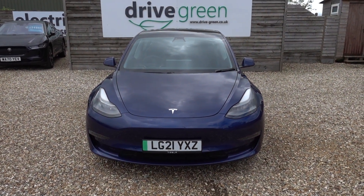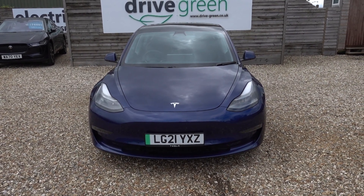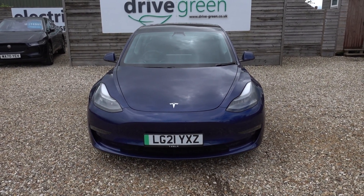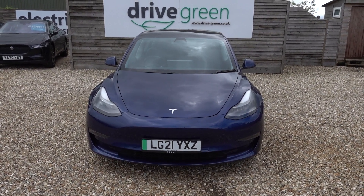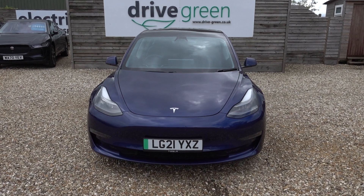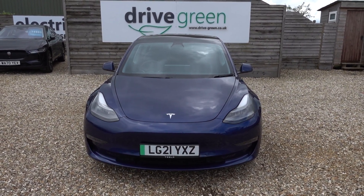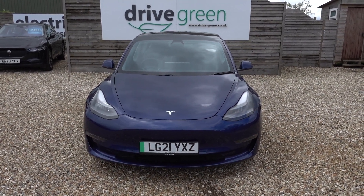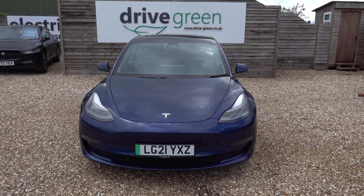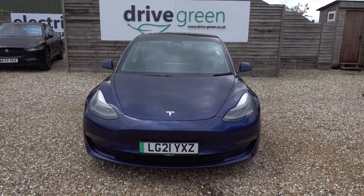There you go. This is a really nice long-range Tesla Model 3 — nice colour, looks lovely with the wheels, lovely condition, and comes in at a really keen price point. If you're looking for good value on a long-range Model 3, this could well be the perfect car for you. You're welcome to come and view it or book a test drive, or alternatively we can deliver this car straight to your home. Thanks for watching — be sure to check all our Model 3 content on our website and YouTube channel. Hopefully you'll find those videos helpful and we'll speak to you soon.